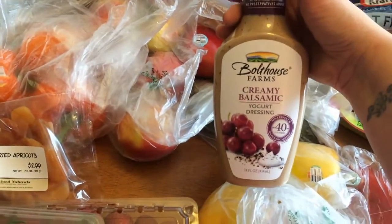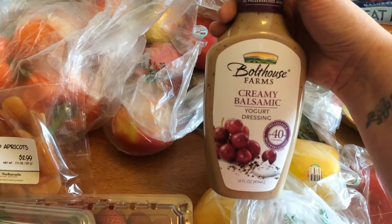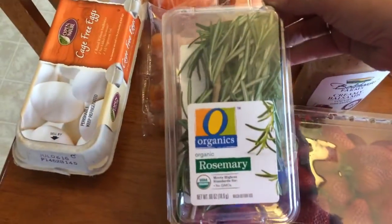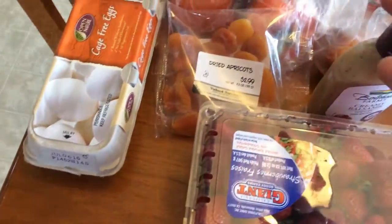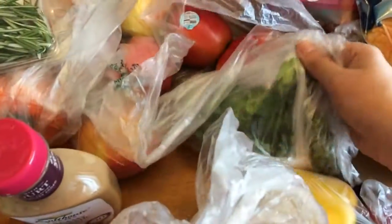Then I have some creamy balsamic by Bolthouse — this is two points for two tablespoons. I'll be using this in a recipe I'll be sharing with you today. Some rosemary, that's for another recipe this week. Strawberries, some yellow bell peppers, and red bell peppers.